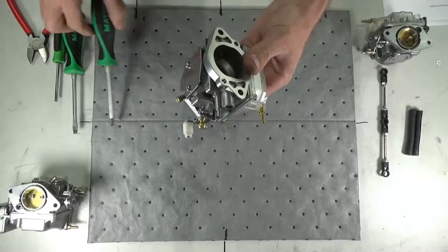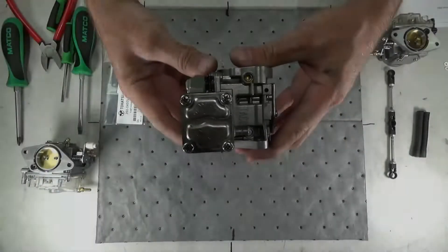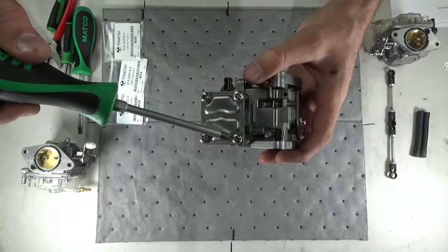On the top carburetor, unscrew and remove the idle speed screw. When servicing the bottom carburetor, the fuel pump attached to the carburetor must be serviced as well.